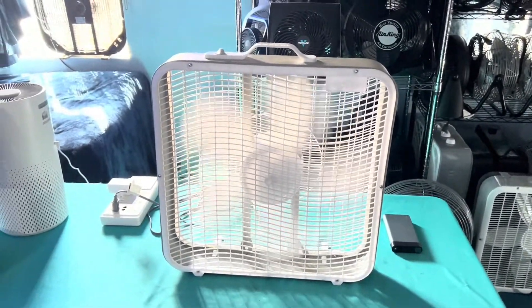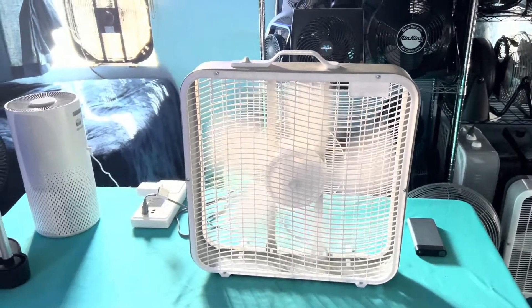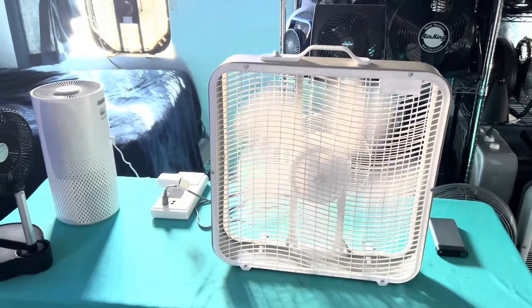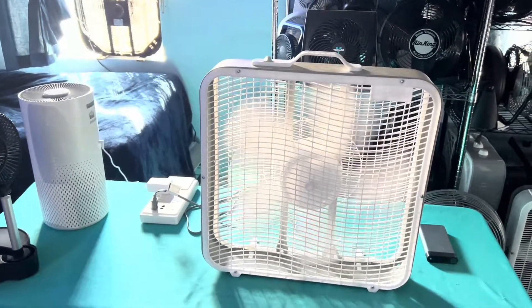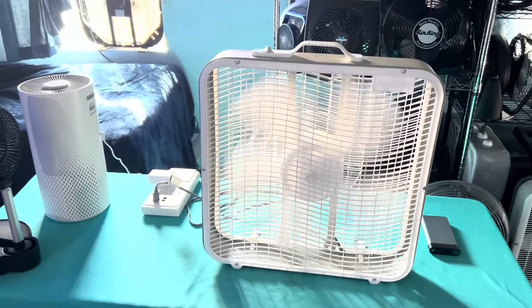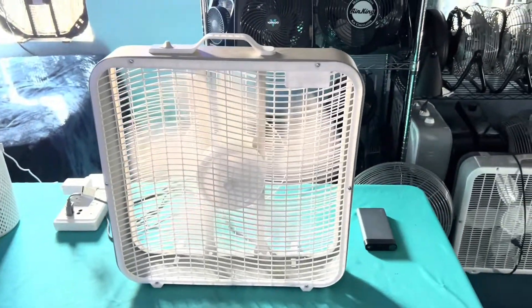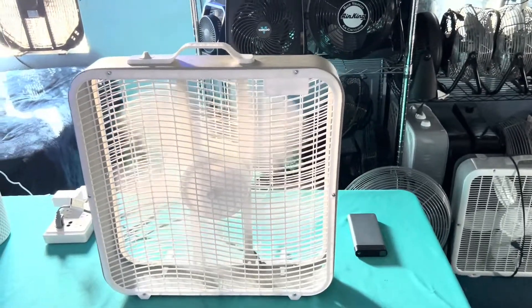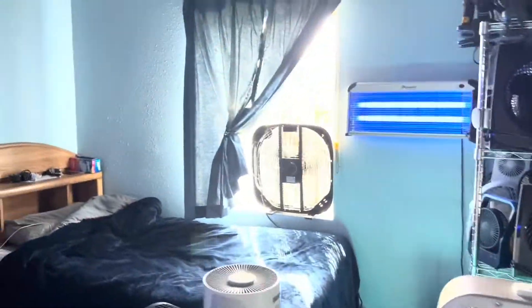Not even Jordan — I should say the original Holmes company, but Jordan Home Environments — can get it right. Because I got that Holmes box stand with the leg wood design on it, the brace blade, and it shakes far worse than this. Unfortunately, all the other box fan companies can't get it right, but Amazon got it right.